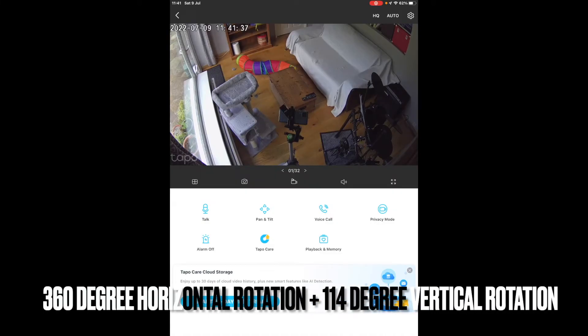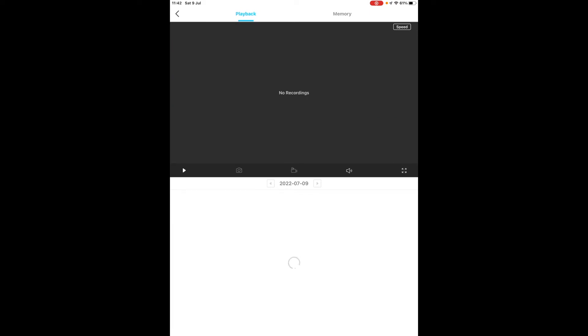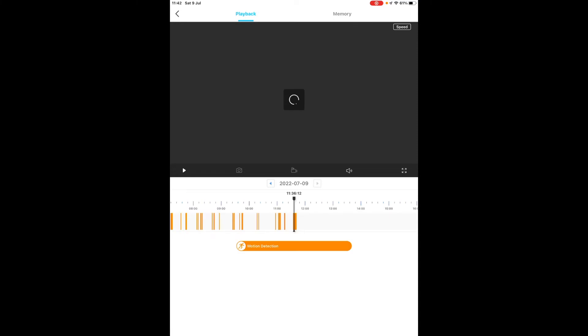As you can see here, the application is great. I only have the free version that comes with it, but you've got functions such as talk, pan and tilt — which is the 360 degree rotation and 180 degree vertical rotation — voice call, privacy mode, alarm, playback and memory. With an SD card, you can go to playback and memory and scroll back through your recordings, which is great for security.